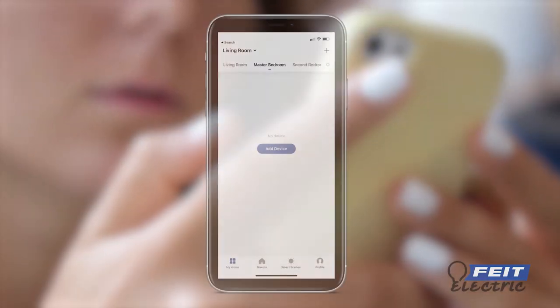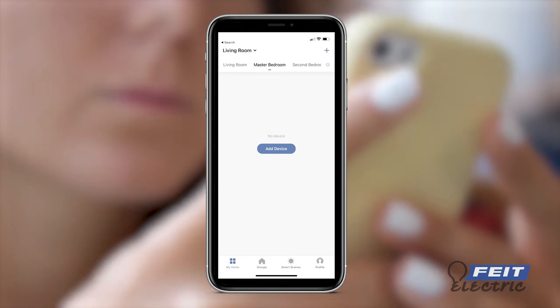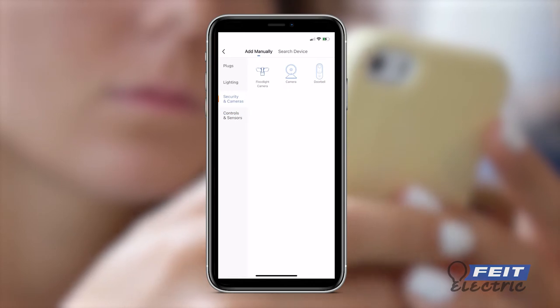Connect to your smart device by choosing Location and Add Device, or press the Plus icon in the upper right corner. Select Device Type, then choose Security and Cameras, and then Camera.